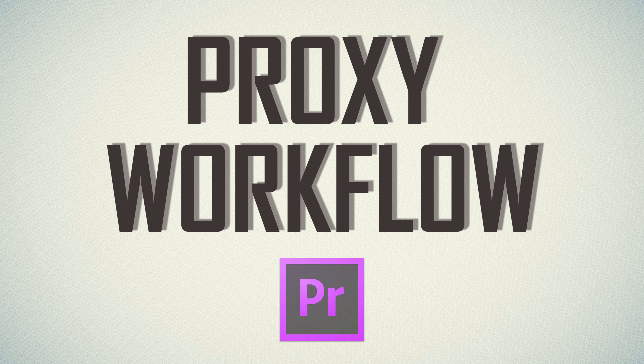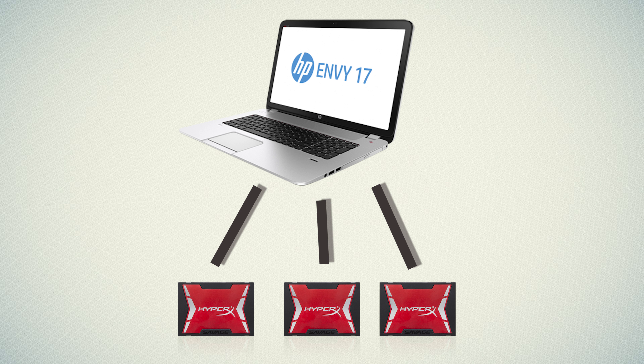What editing software and machine I use for editing my videos, what is my workflow, do I use proxies, do I shoot and edit the whole 4K footage, how I manage my drive, and how I put 3 SSD disks on my HP NV17 — that made my experience very fluent to edit.